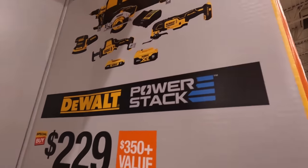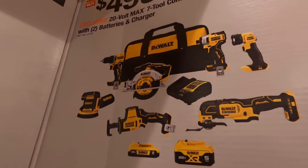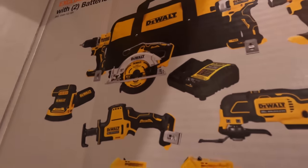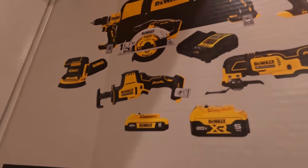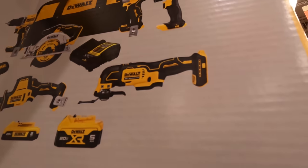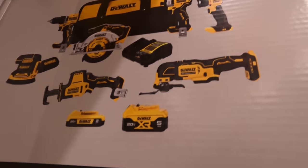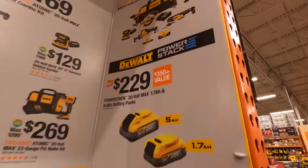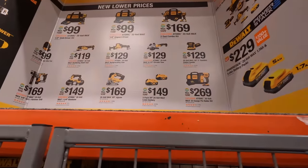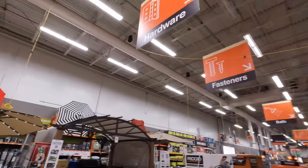At Lowe's you can get that 5 amp hour power stack battery for $229 by itself, so getting a 1.7 amp hour battery in addition at that price is actually a fantastic deal. Or $499 you get the seven tool combo kit with two batteries — the new style batteries — including a drill driver, six and a half inch circular saw, orbital sander, single hand reciprocating saw, multi-tool, a light, an impact driver, charger, a 5 amp hour and a 2 amp hour battery. DeWalt at Lowe's and Home Depot are having fantastic deals.